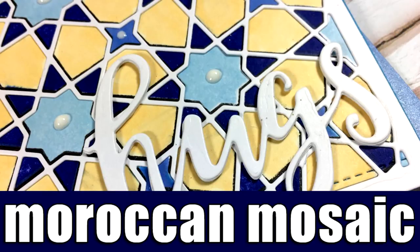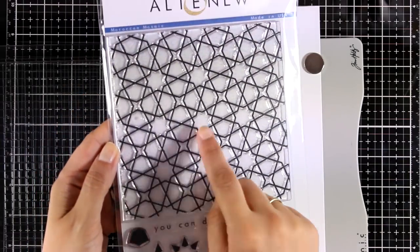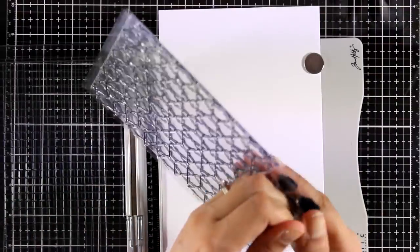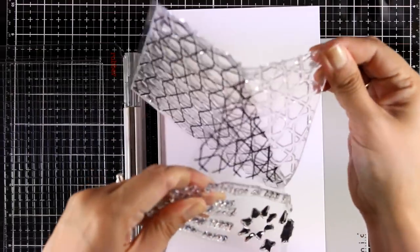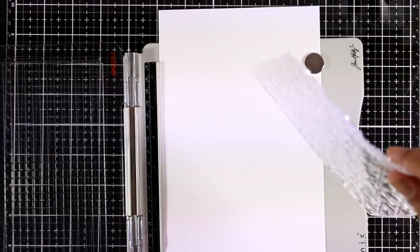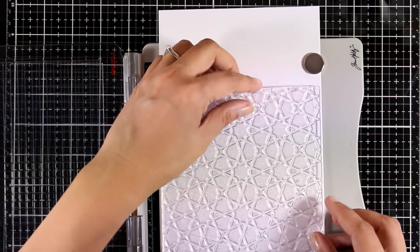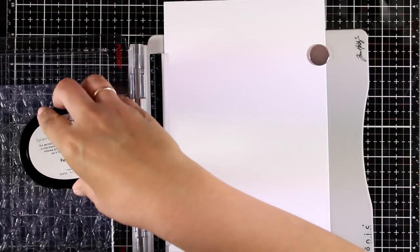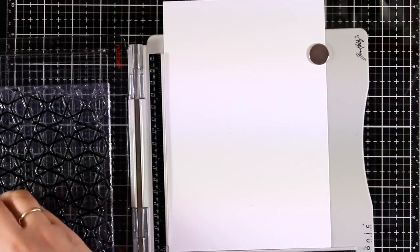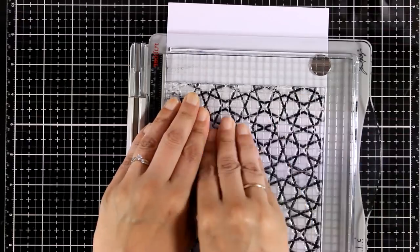Hi everyone, welcome back! It's Vicky here with the card. Today I will be using one of the new stamp sets by Altenew from the latest release. This is the Moroccan Mosaic, and it comes with a huge clear stamp for your backgrounds as well as some sentiments and a few little shapes. I'm going to place my stamp in my stamping platform and use black ink to stamp it. Because this is a large stamp, it's quite difficult to get a perfect impression the first time — that's why I'm using my stamping platform so I can do it a couple of times.